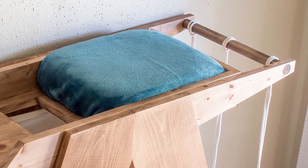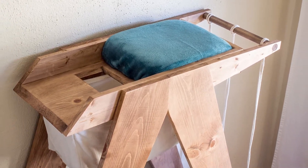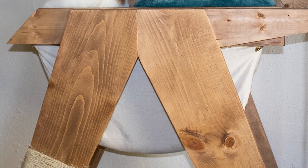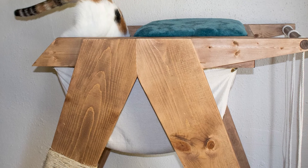If you want more information on the hammock, see the blog post linked in the description below. I've also linked to the cat tree video in the post so you can check those out as well. Thanks and don't forget to hit subscribe.